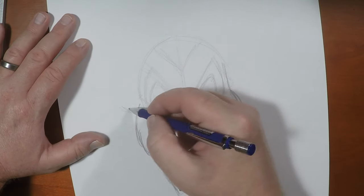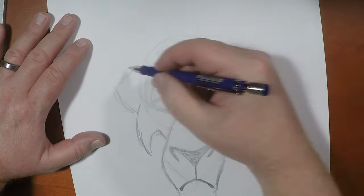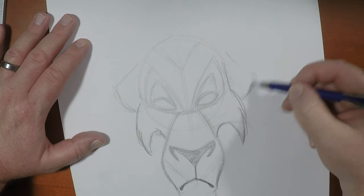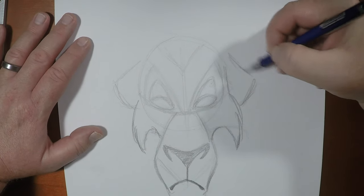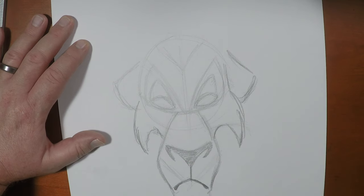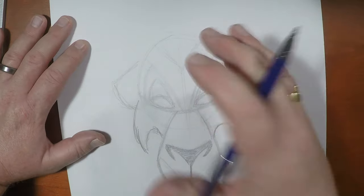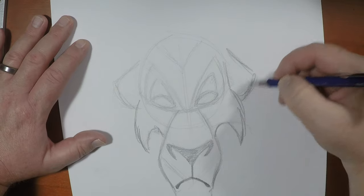Now that I've got those in, his ears are almost always relaxed. This guy is a cool customer — a bit of a slime ball. So those ears are always relaxed. And because he's rather gaunt, they look rather large on his head. If you look at Mufasa's, Mufasa's ears look a whole lot smaller because he has a larger, thicker mane. So these ears are very prominent.